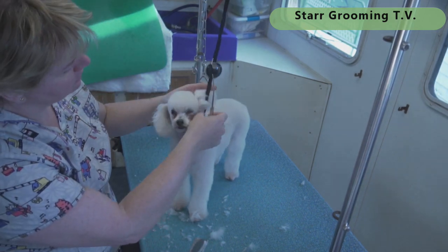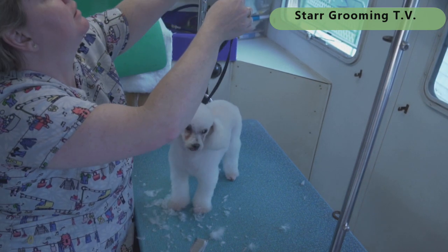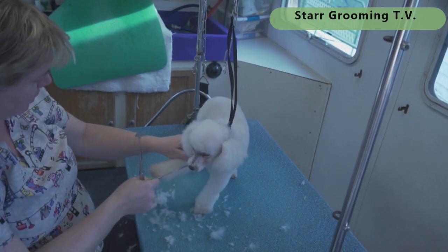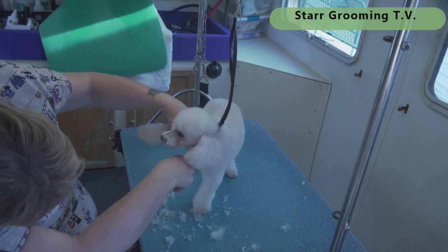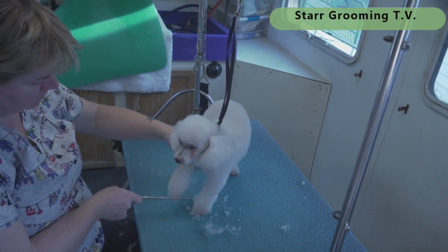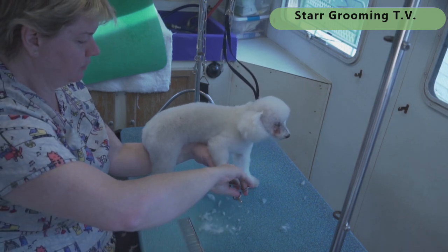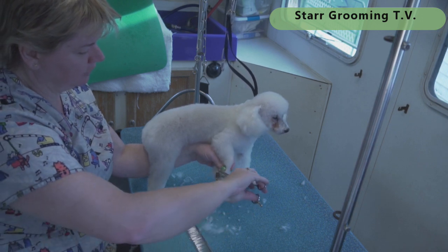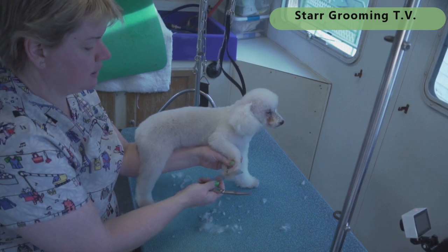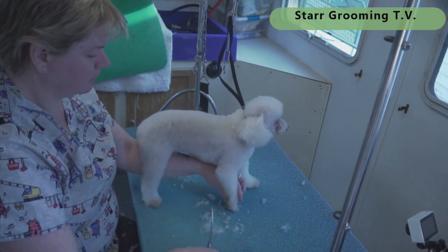Her little head is done — cute little old lady trim. Now we're just going to do the bottoms of her feet and clean up anything in her armpits that's too long and might mat later. Coming around the foot — this is that beveled foot I'm always talking about. Just go around the outside edge. This video is all about how fast we're doing this, so clean up the bottom and move on.